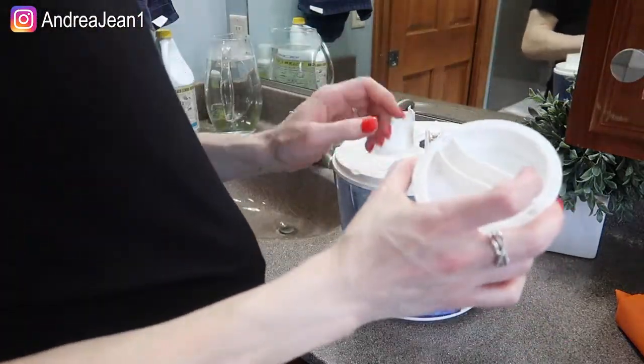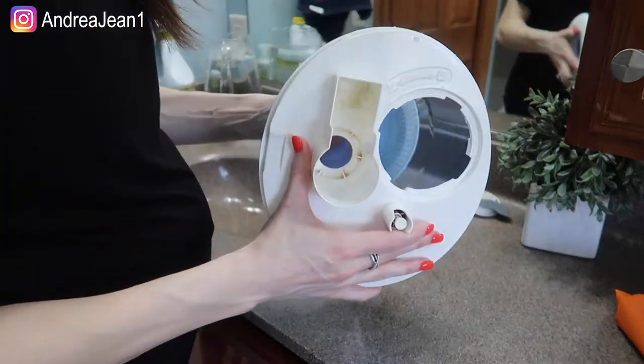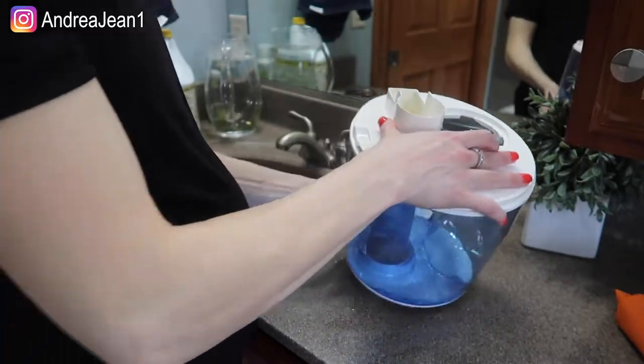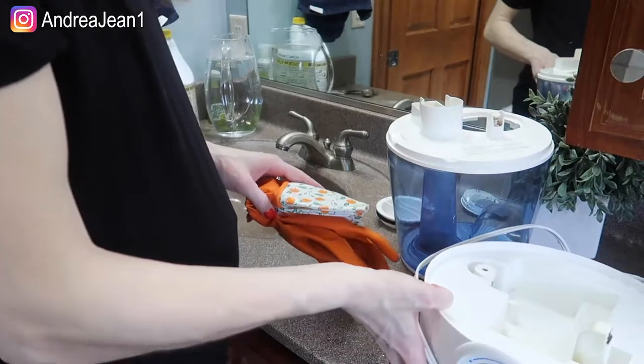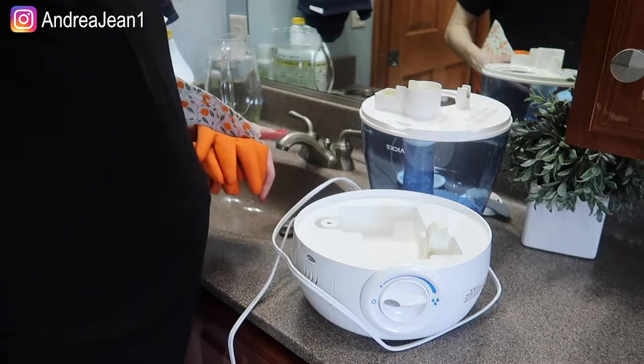We're gonna save this because I'm gonna show you a little trick here in a second. Look inside — disgusting. This is where the gloves are going to come in handy.